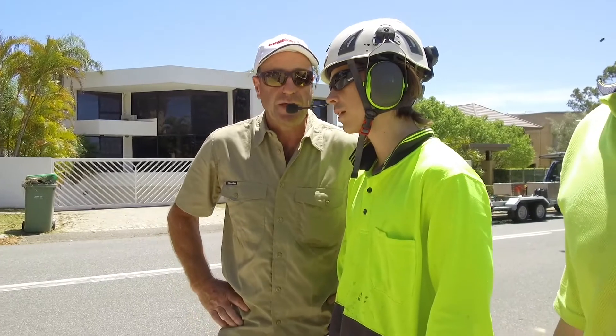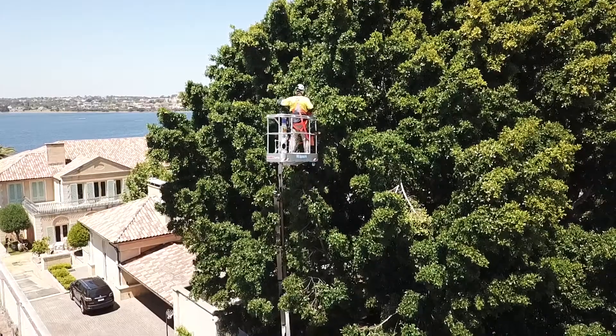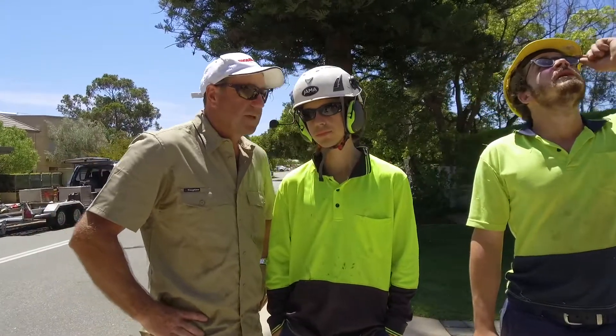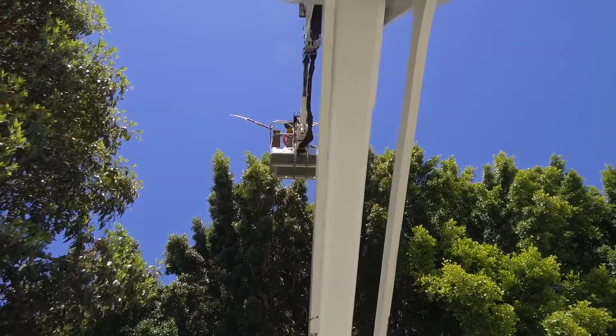Our arborists find that our Bluetooth communication system makes working with the ground crew a lot safer and easier. It also eliminates the need for a lot of shouting.